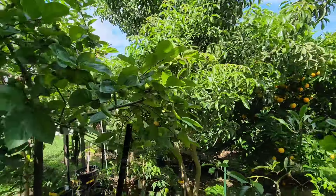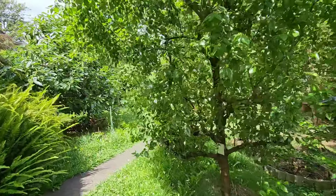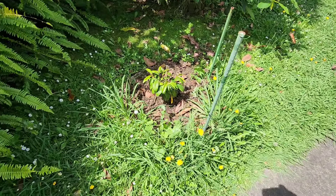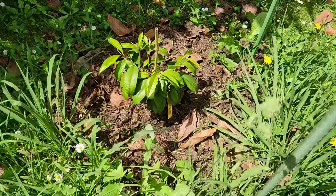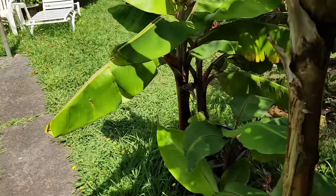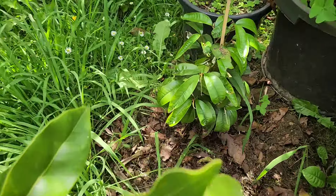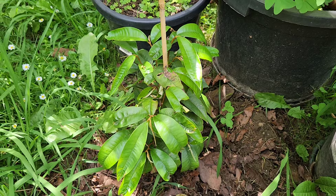I've got two new guavas planted — put those in the ground a couple of weeks ago. The star apple, the kaimito, hasn't done anything in two months — it hasn't gone backwards or forwards. Nothing to report on the star apples. It'd be interesting to see how long they last in winter.